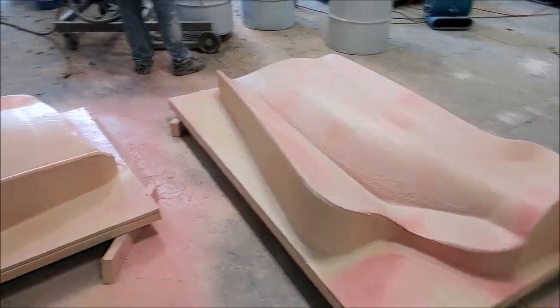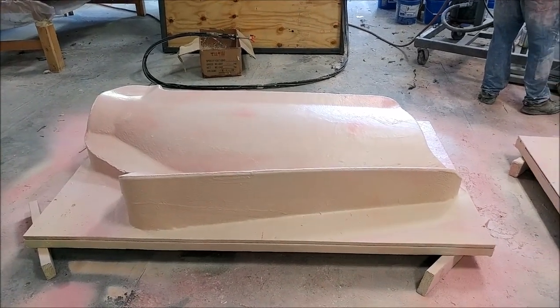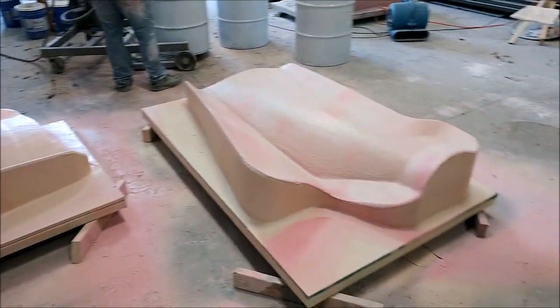Last time you saw these plugs for the left and right side cowling in foam — now they've been glassed and sprayed with putty, so they're ready to go up on the mill and get their final milling.